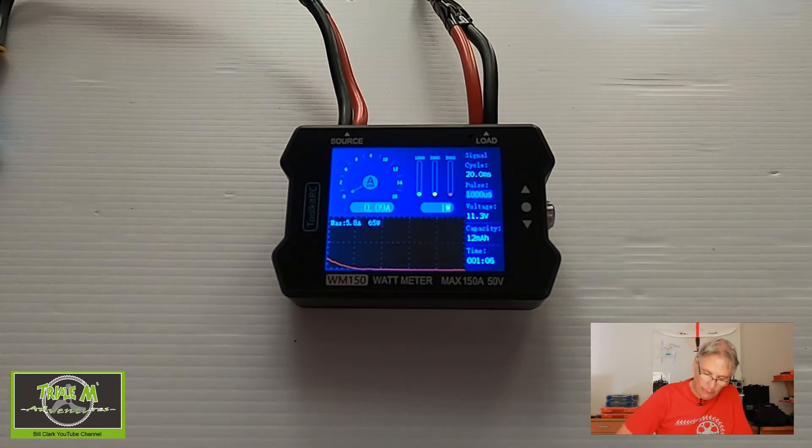So as you can see from the watt meter, we were drawing five and a half amps. Inside the airplane I have a 10-amp ESC, so it should be able to handle any peaks it may get. This is a very small setup, but you can see it works nicely to show us exactly what's going on with the ESC. Let's do it one more time.